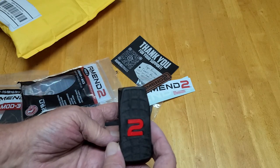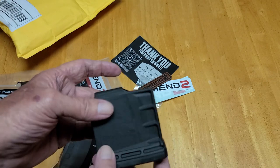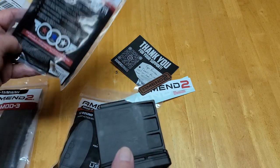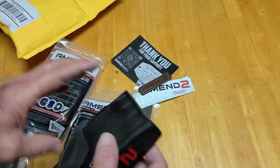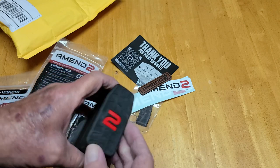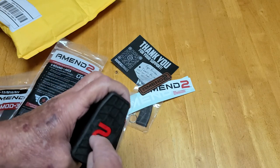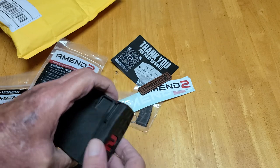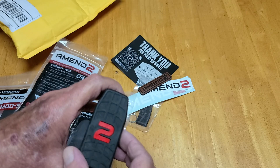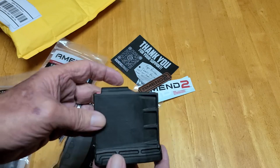And they've got the number two for the Amentu magazines. They say tool-less disassembly — let me tell you, these floor plates are tough to get off. You push down on the red number two to disengage the lock on it. Quite frankly, they don't need the lock on it — it takes a lot to get these base plates off.